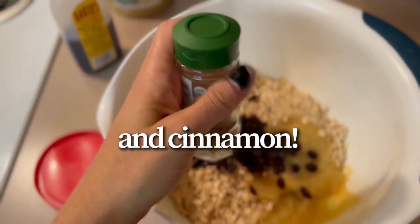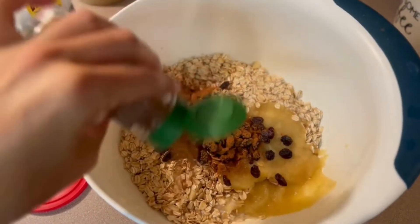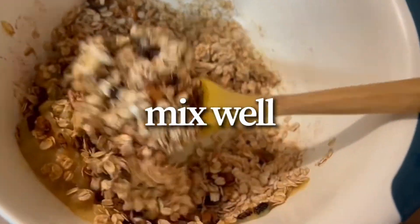I added all of this together into the mixture along with some imitation vanilla. I do not use regular vanilla in any of my cooking — it's just my preference. I don't like to put the alcohol in my dishes. I added some cinnamon and then just mixed it all really well together.